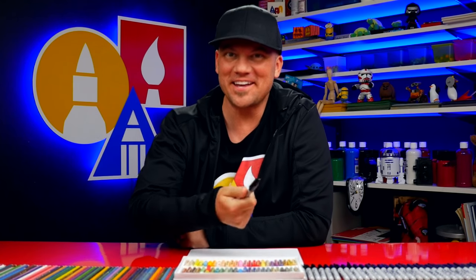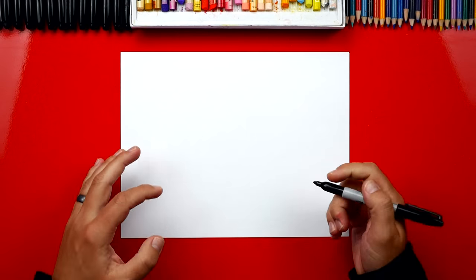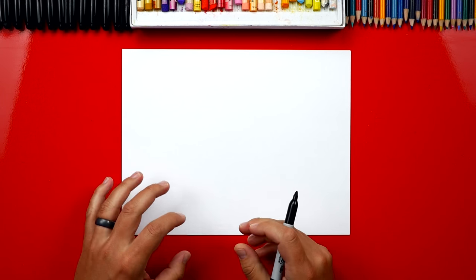Hey art friends, today we're gonna draw Hagrid from Harry Potter. I hope you're excited and you're gonna follow along with me. You'll need a marker and some paper. If I ever go too fast during this lesson, remember you can always pause the video to take extra time to finish a step.